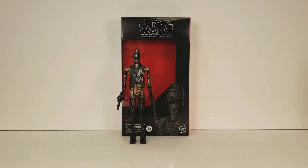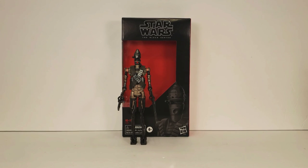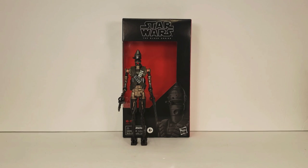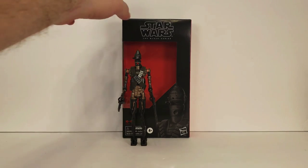Welcome, fellow Star Wars collectors, to another episode of Beyond the Cardback. I'm Trooper TK314, here with another Star Wars figure review from a galaxy far, far away. And today we're taking a look at the Star Wars Black Series Best Buy exclusive IG-11. He is basically just a copy and repaint of IG-88, but he still looks fantastic and I'm really happy to have him in my collection. So let's go ahead and take a look at the box.